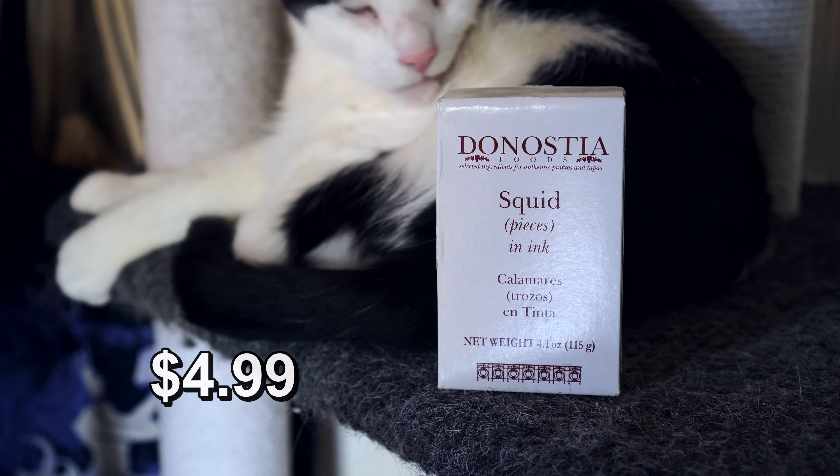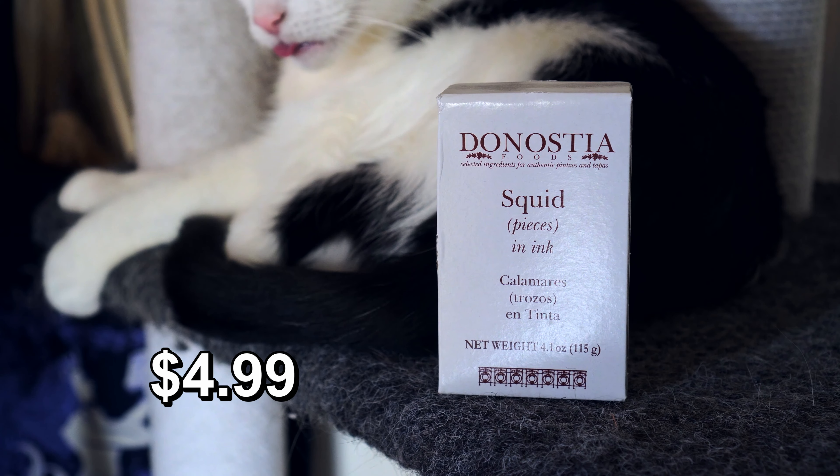What are we even doing here? It's calamari time. That's right. Donostia Foods — squid pieces in ink.